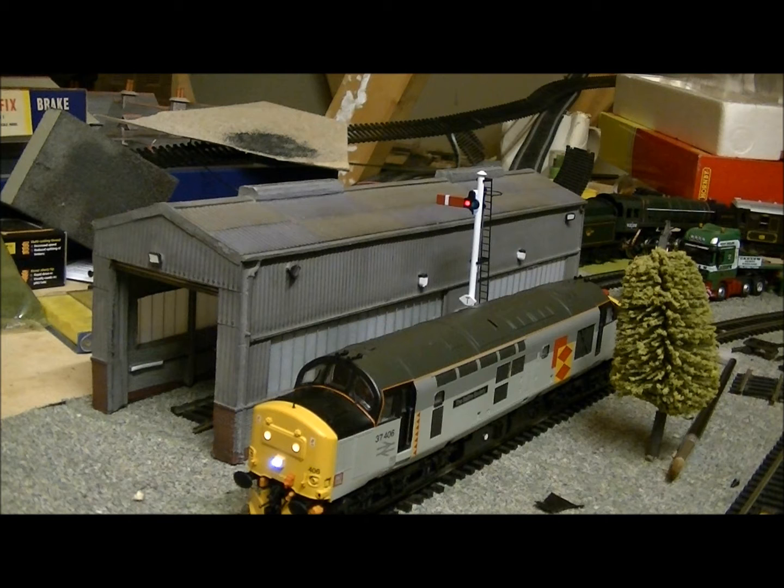I saw the sound decoder — great price. Wanted a Class 37 on digital with sound. You can get Class 37s on eBay or various other sites with digital sound, but I've seen prices of £180 to £190 with sound. I bought this locomotive for around £60 something, and the decoder was £111 to £112 from Peter Spares. It was sent by overnight courier — it said to be delivered by 4 o'clock, but actually turned up at midday.